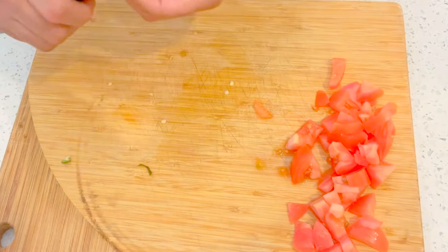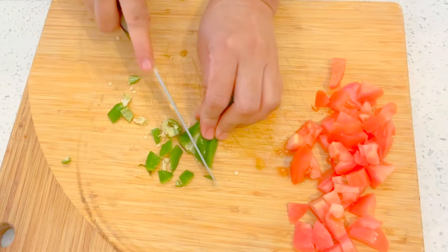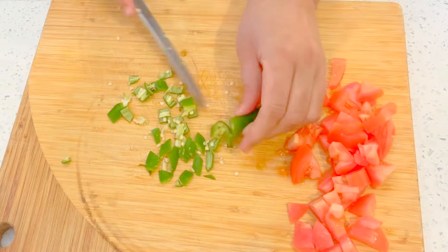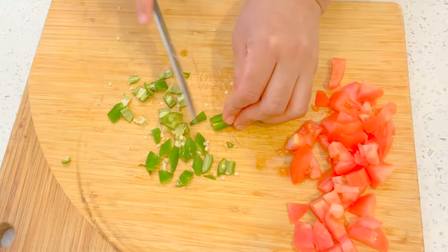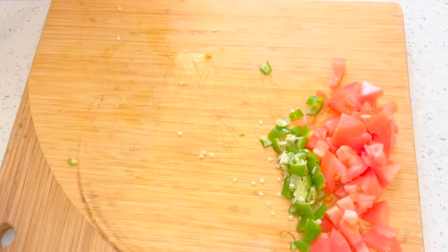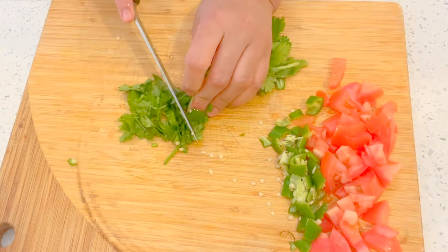Now I'll be chopping the green pepper. This is very, very mild — not spicy at all. But if you don't like spice, don't add it; it's not a must. Then I'm going to chop up some cilantro — try to do it really fine.